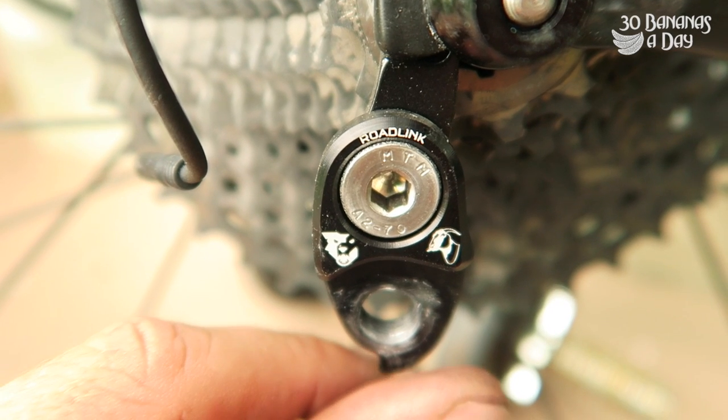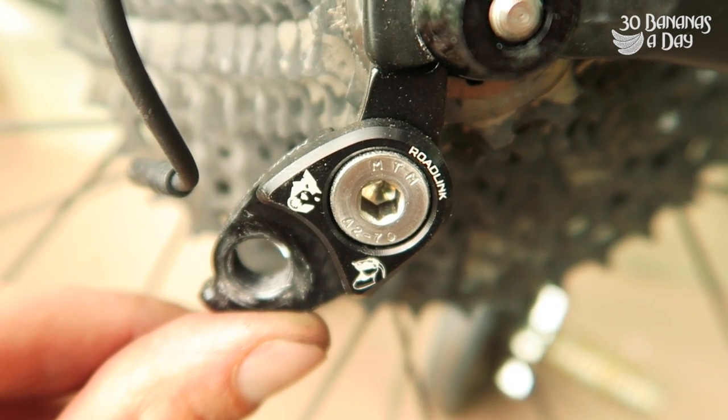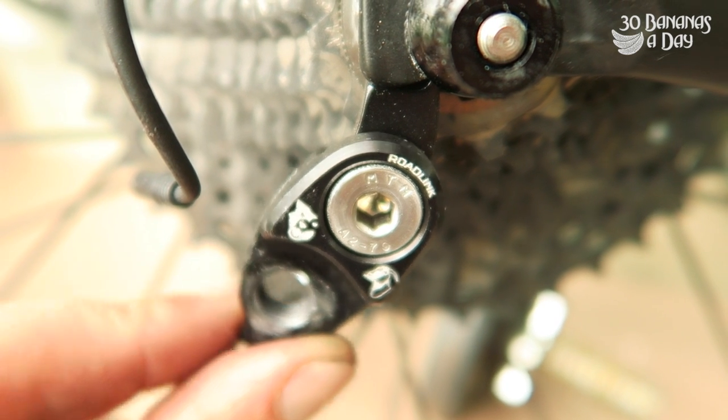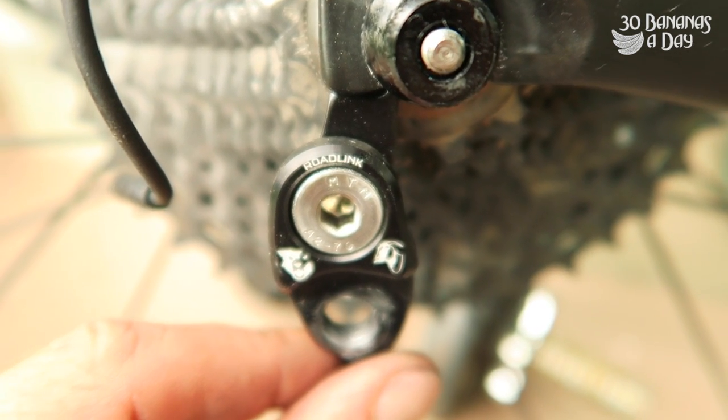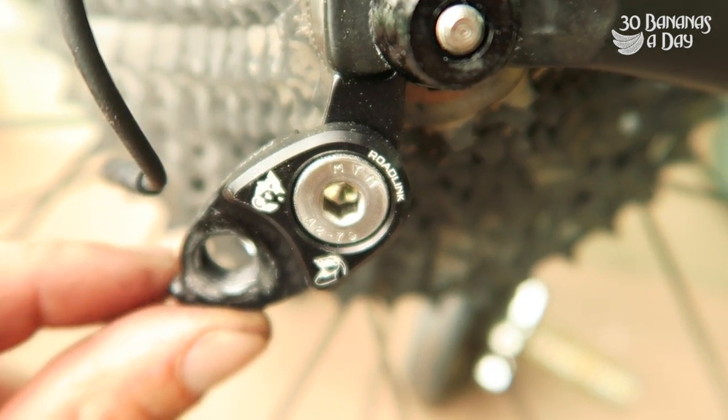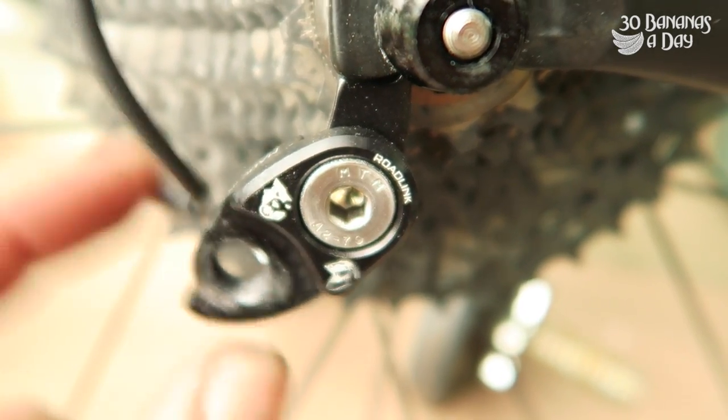If you want to make it work with a long B-screw, if you don't have a long B-screw, just go like that. It saves weight — half a gram off your B-screw. If you're running a short stock B-screw, position it like that. If you're running a long B-screw, position it like that. And then just tighten it up. Perfect.